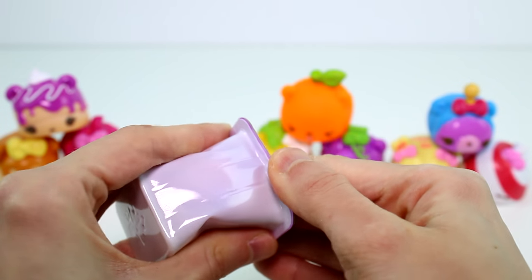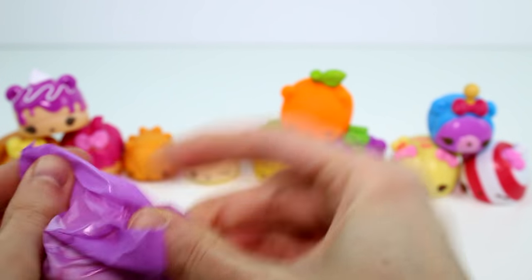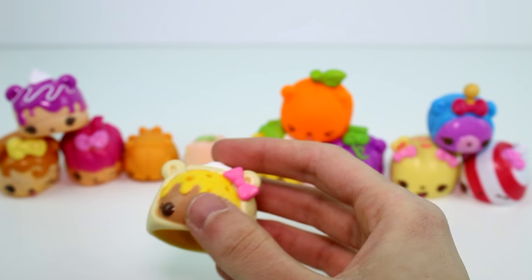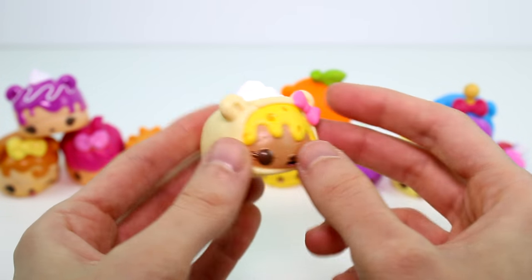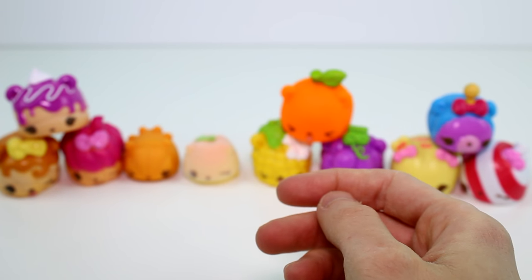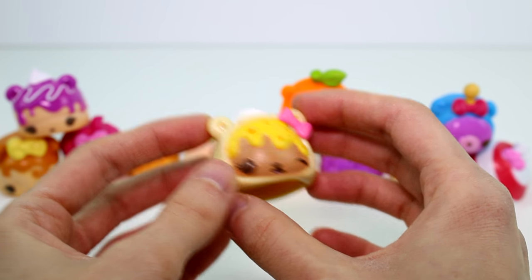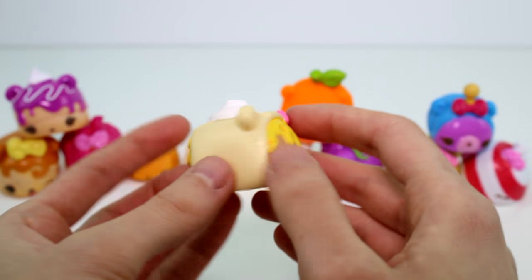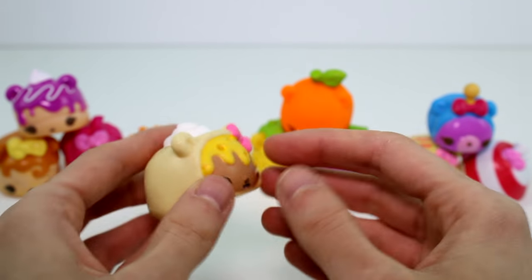Now we just have the mystery one left. I'm really hoping for fruit or veggie because they are definitely my favorites. And we have... oh, it's not even — but this is like a main course for a lunch box. This is the burrito. The cheesy burrito. Still a cool one, don't get me wrong. What's she supposed to smell like — cheese? Or just burritos in general? She's just supposed to smell like a burrito. I'm definitely not getting a burrito — definitely 100% not getting a burrito. She smells fruity and perfumey. But compared to Season 1, these smell so much less like rubber.